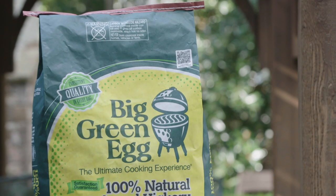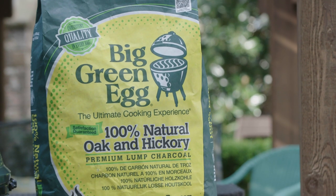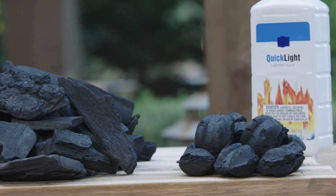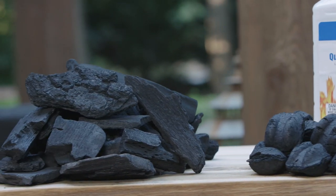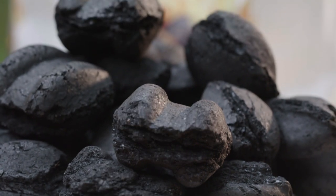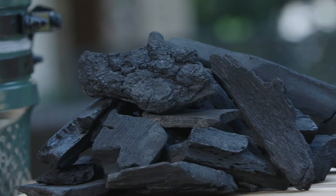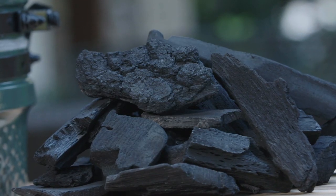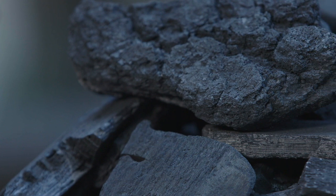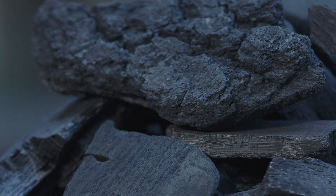For best results, use the Big Green Egg Natural Lump Charcoal, made from a selection of 100% premium oak and hickory wood. Natural Lump Charcoal burns hotter and cleaner and lights faster and easier than briquettes. Most briquettes contain chemical additives, coal, limestone, sawdust, starch, and other byproducts. We do not add any petroleum products or chemicals to our charcoal. With our larger chunks, you will use less charcoal than you would with briquettes.